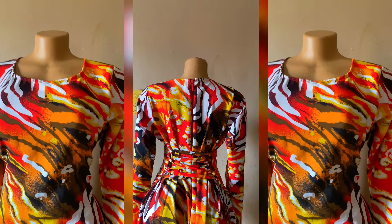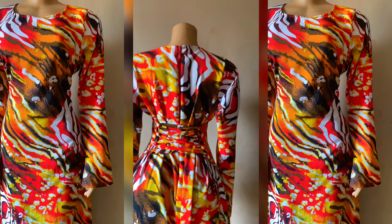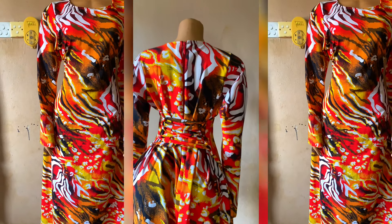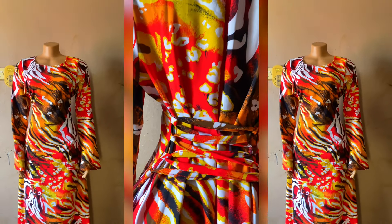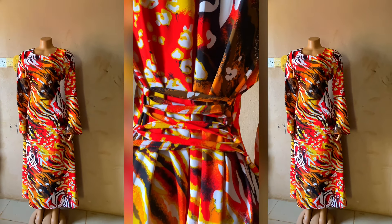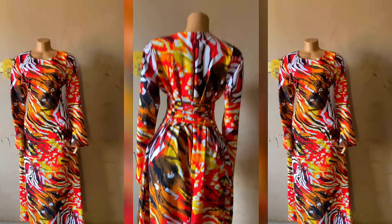Hi besties, welcome back to my channel. My name is Elizabeth. If this is your first time seeing my video, you're welcome, and if you're a returning subscriber, thank you so much for being here. In today's video, I'll be taking you through the process of making this beautiful A-line dress with side loops. If you're interested in learning how I made this dress, please keep on watching.